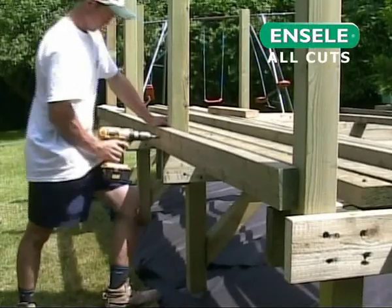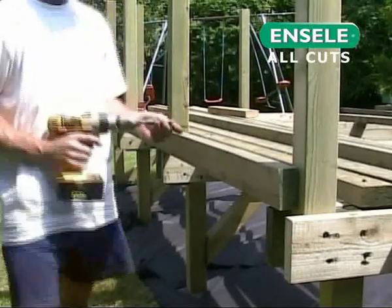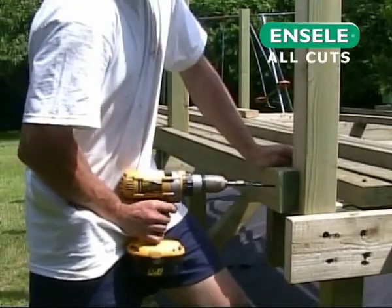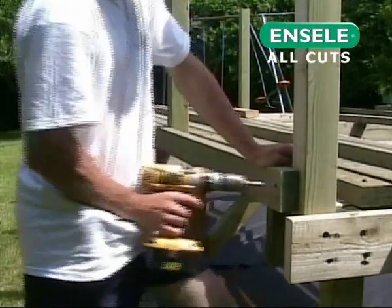Using screws, joists can now be fitted to the outer edges of the beams. These are known as rim joists and will provide an outer edge support for our deck boards.